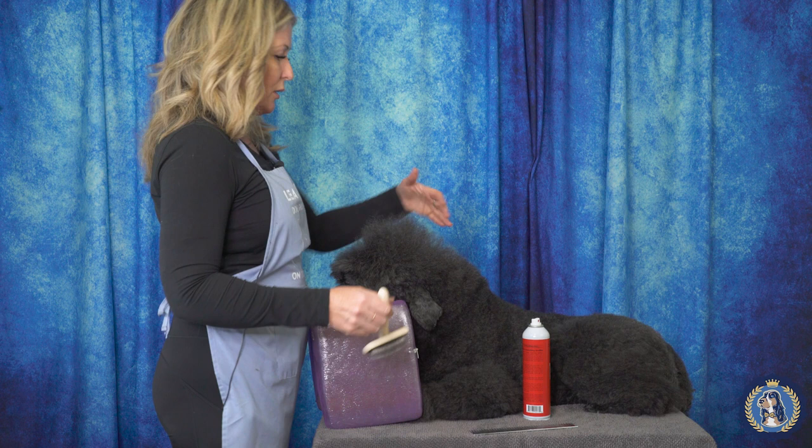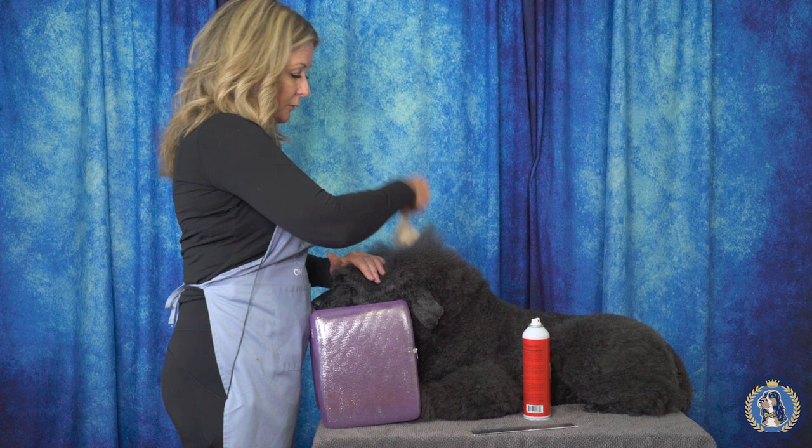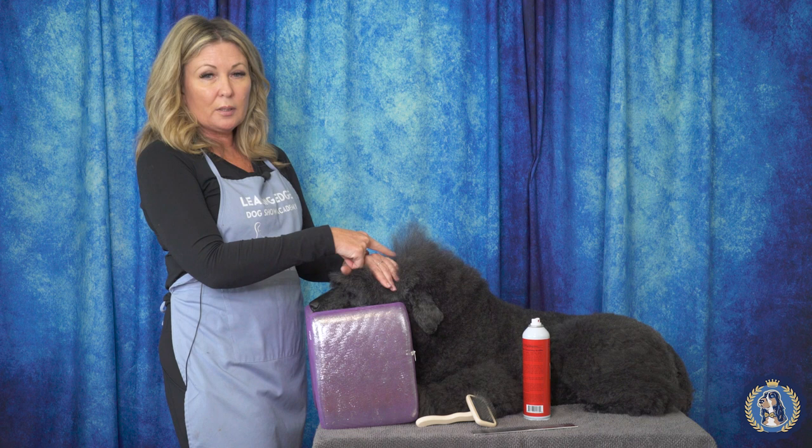To me, this is the genius of this spray — it doesn't feel like a hairspray, it's a texturizing spray. You would use this technique wherever your dog needed more volume, most likely going up the sides or up the legs of the dog. I would start with my layer and brush it straight up in the direction that I want the hair to go.